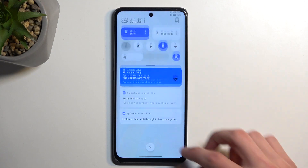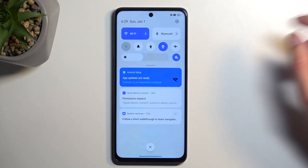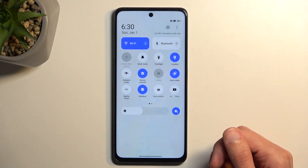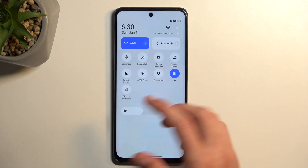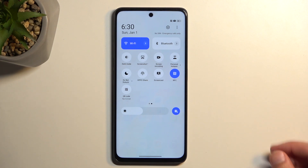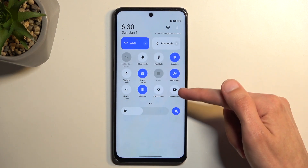To get started, we're going to pull down our notifications by swiping down from the top of our screen, and swipe down once again to extend the list of toggles. If you don't see the power saving toggle on the first page, you can swipe to the left and you will see the second page of toggles. For me it was actually on the first page right over here.